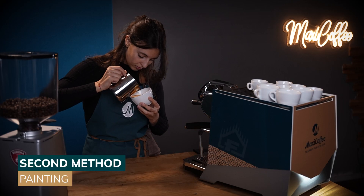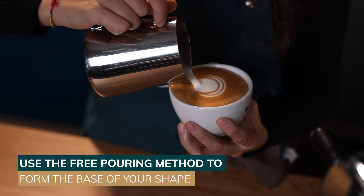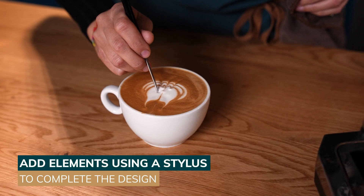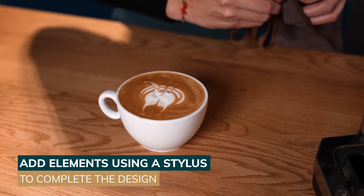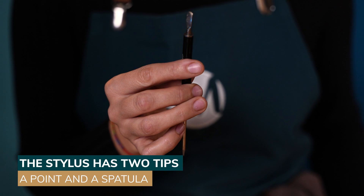The second method is painting. Start by pouring using the free pouring method to obtain a rough base for your shape. Then, using a stylus, add some elements to complete the design. The stylus has a pointy tip and a spatula, which allows you to draw lines of different thicknesses.